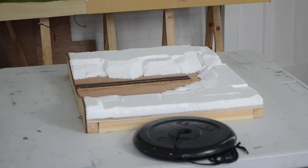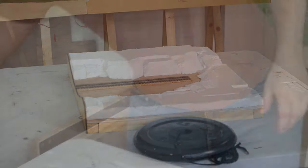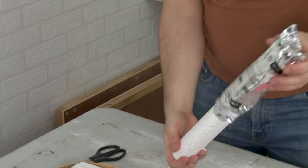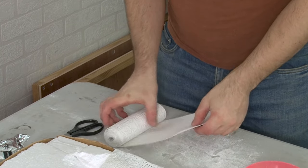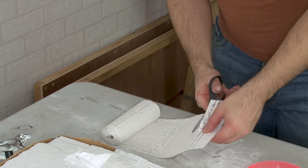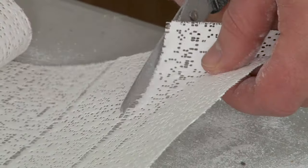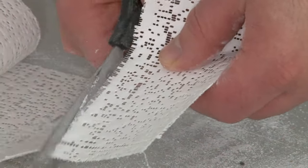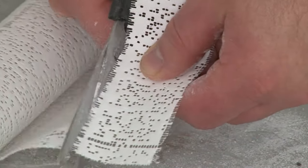With the polystyrene blocks stuck fast to our baseboard, let's now cover them in modrock, also known as plaster bandage. Inside this packet is a roll of the bandage and if I unravel it a bit you can see that it's infused with plaster. The easiest way to lay this is to cut the bandage into lots of strips — you don't need to be too precise, it just makes it more manageable to handle when we start putting it on the layout. You'll probably also need more than you think you do, even for just a small area like this.